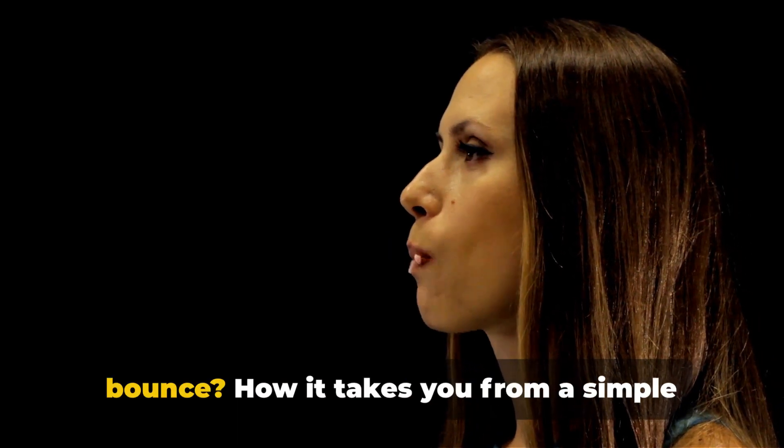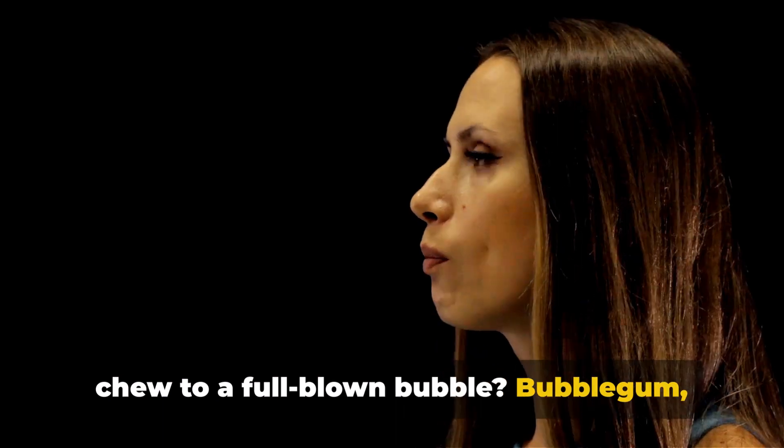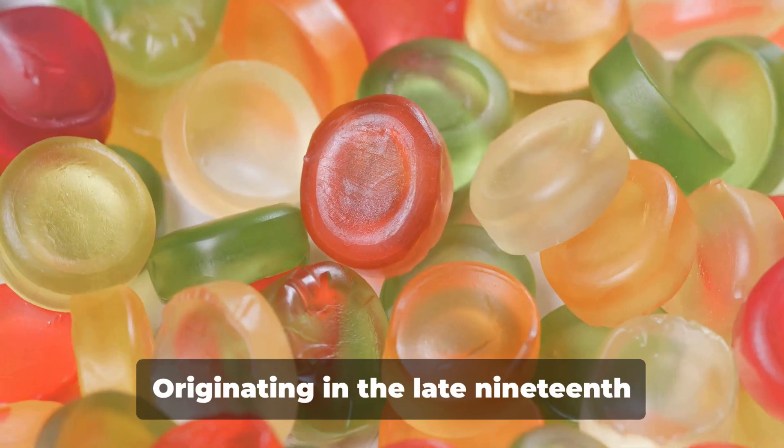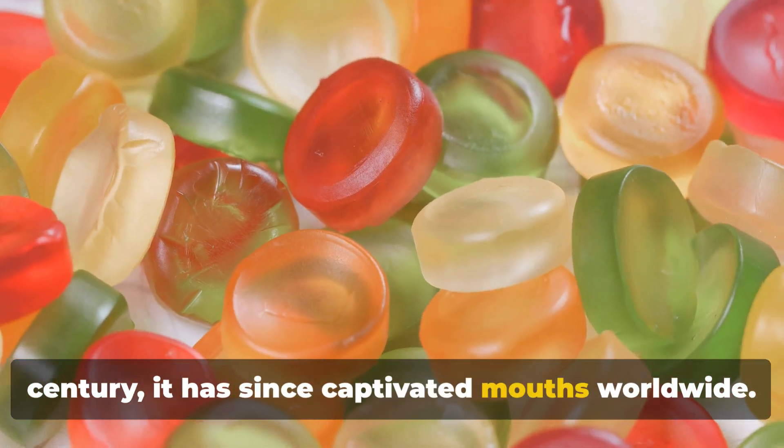Ever wondered how bubblegum gets its bounce? How it takes you from a simple chew to a full-blown bubble? Bubblegum — that sticky, sweet delight — has a history as colorful as its many flavors. Originating in the late 19th century, it has since captivated mouths worldwide.